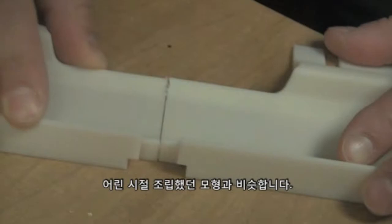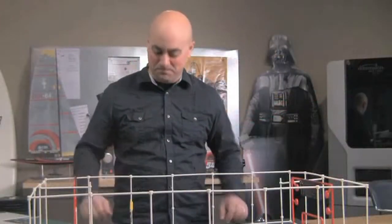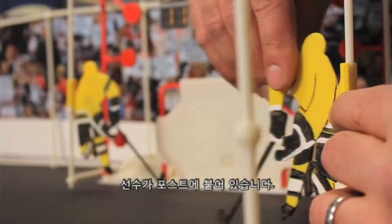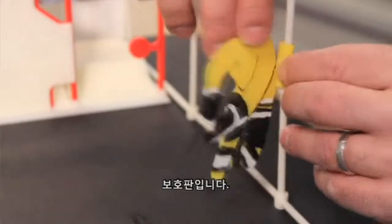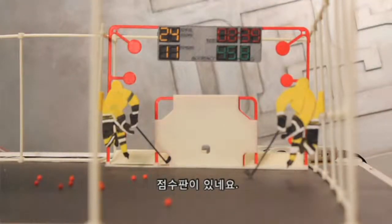It's like putting a model together when you were a kid. Here it is — a 1:12 scale version of our cage. Let's take a look at some of the components. I've got it in hockey mode right now. There's a player attached to the post. The protection plate for shooting the correct type of shots when you're playing hockey is there. Scoreboard's in place.